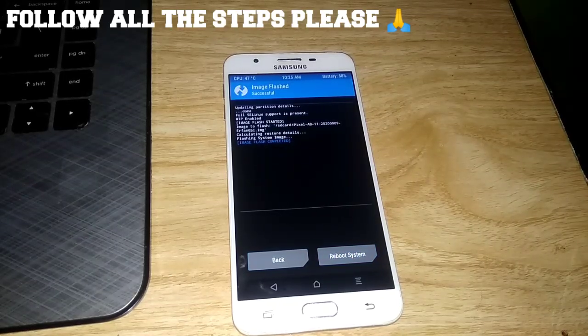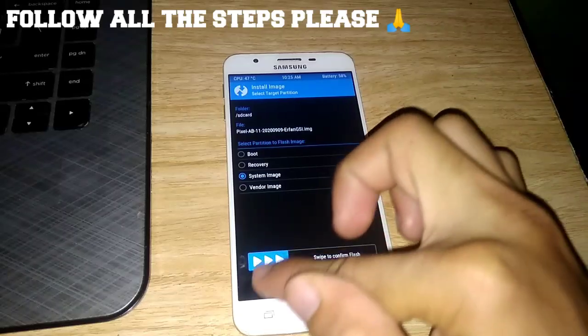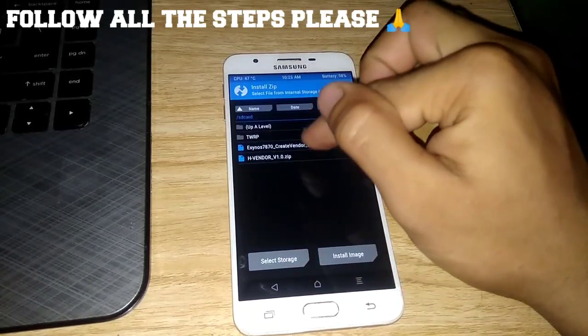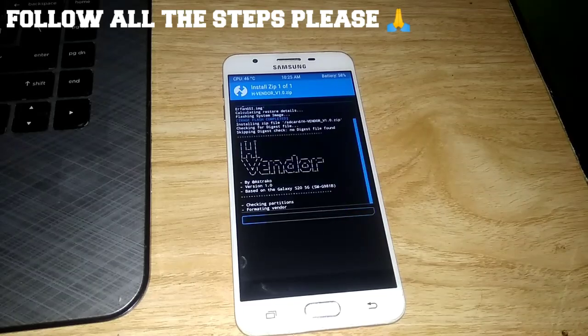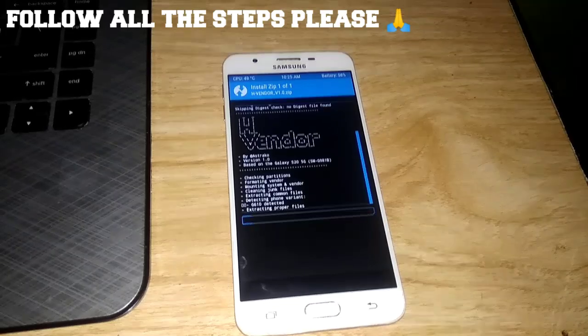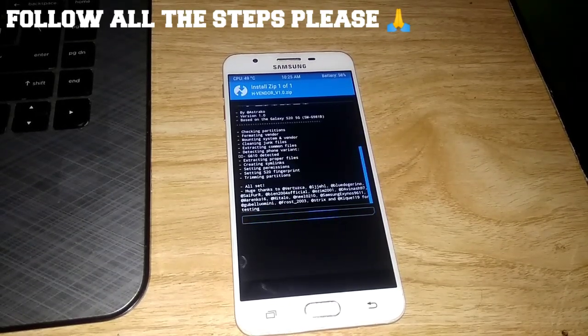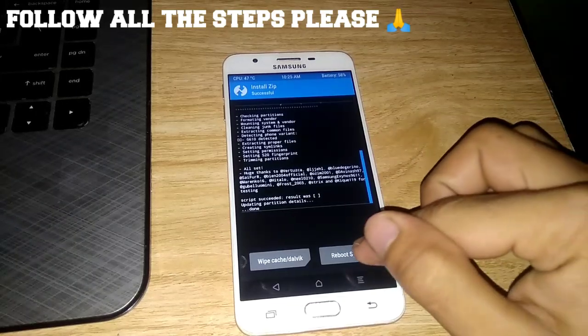After flashing the ROM, go back and then flash the vbmeta vendor. After that, reboot the system.